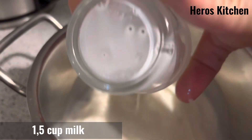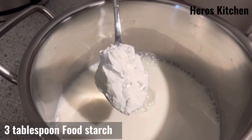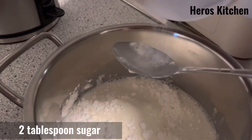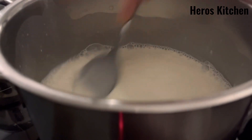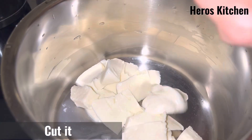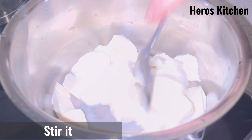One five-cup milk, three tablespoon food starch, two tablespoon sugar, stir it. 250g mozzarella, cut it, stir it.